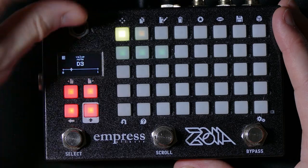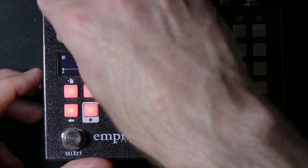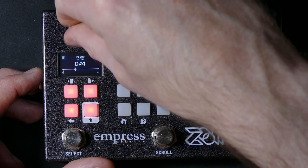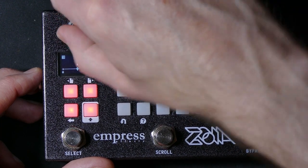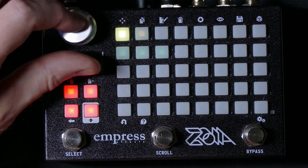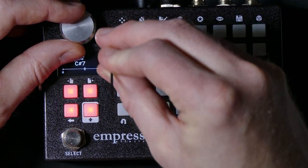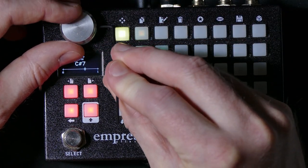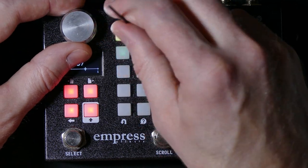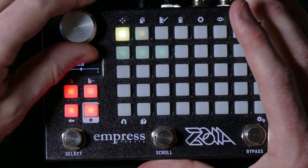I rotate the encoder a bit to spread the contact cleaner around, and I can already feel a little bit more friction. I'll put the knob back on in the correct orientation and tighten the grub screw — you don't want to over-tighten it, just until it won't move easily and then a little bit more. This should be enough in most cases to fix the problem if the encoder is a little bit corroded.